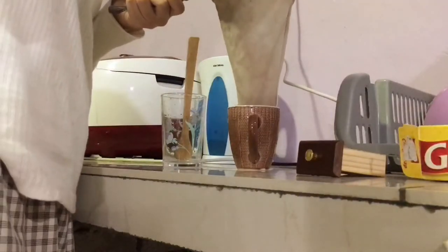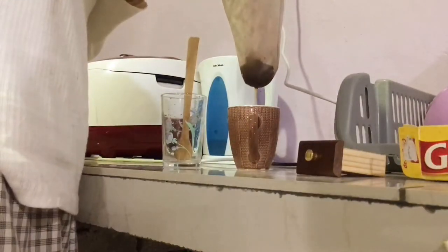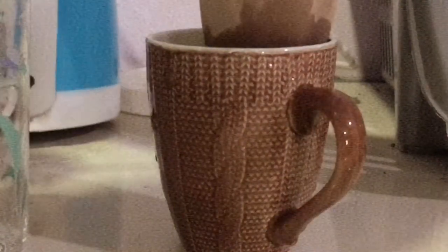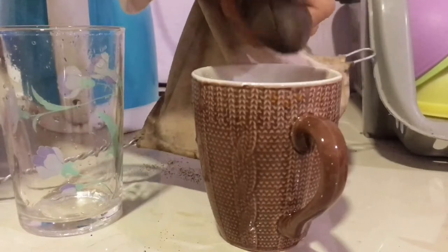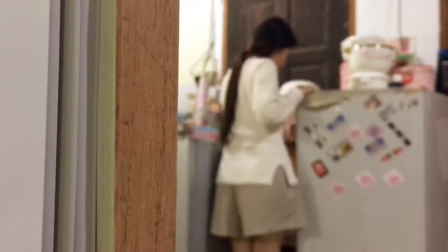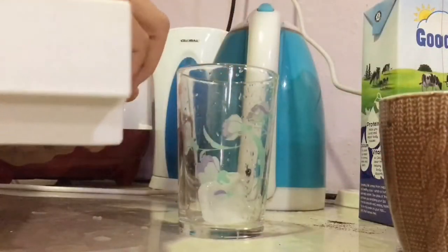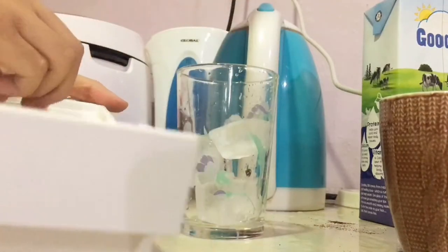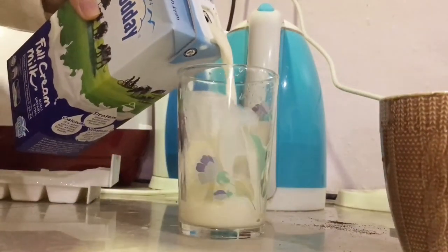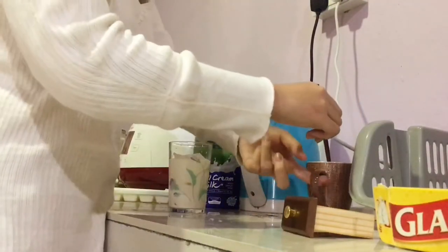I'm going to put it in a little bit. I don't want to make a mess. It's a good one. I'm not sure if I can, but I don't want to make a mess.